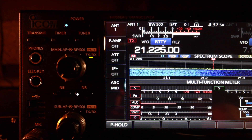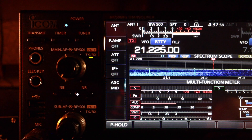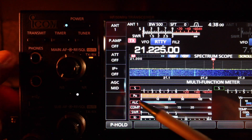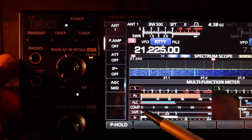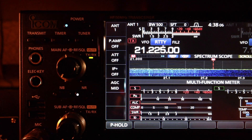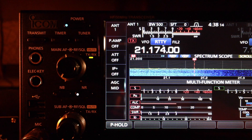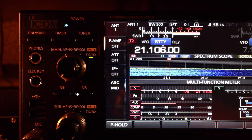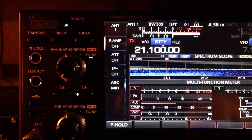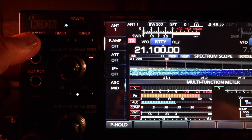15 meters — we're at the middle of the band, 21.225, no antenna tuner. SWR is barely moving. Down at the CW portion around 21.100, SWR is 1.1.